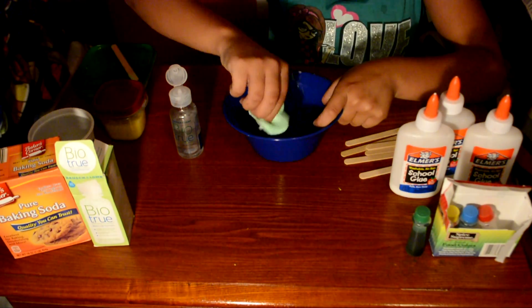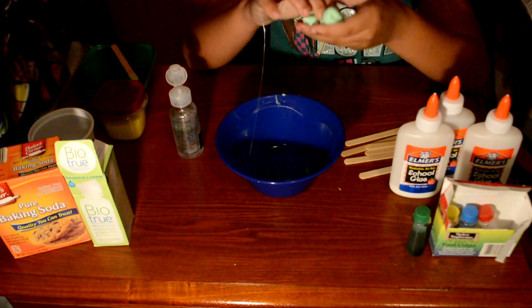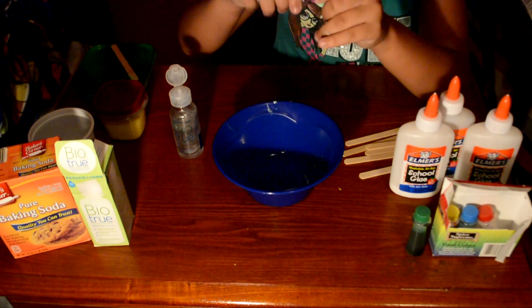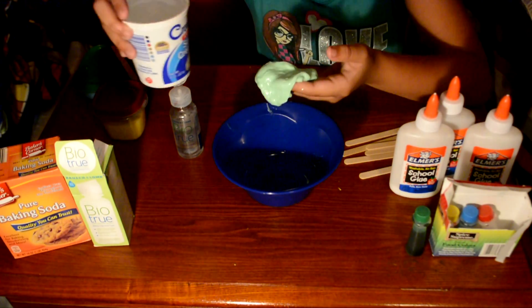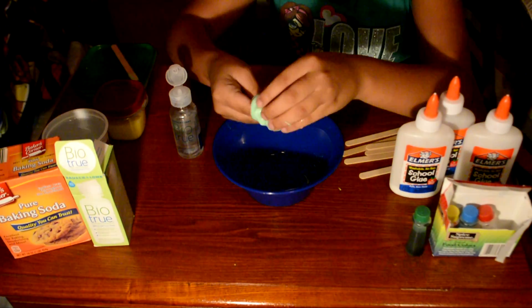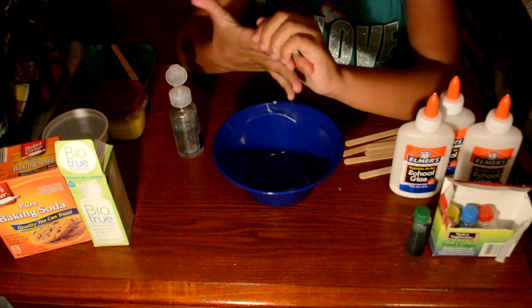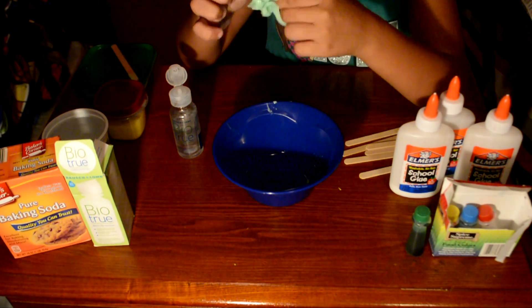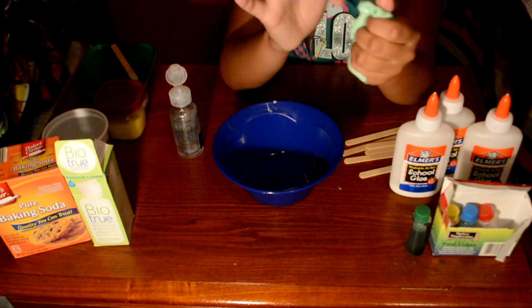Some people like to add lotion at the end, but I like to add in the tiniest bit of water to make it stretchier. So just add in a tiny bit and mix that in. And that's how it is — look how stretchy it is, it looks very nice!